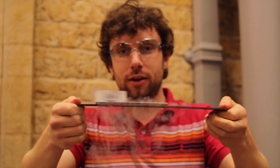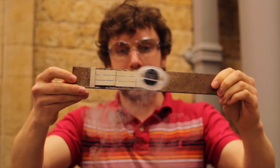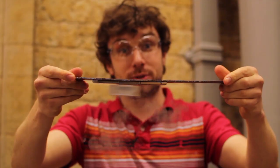Here I've got a short length of track, and I can show you that, most impressively, it actually works upside down.